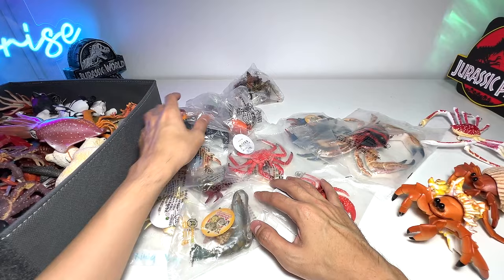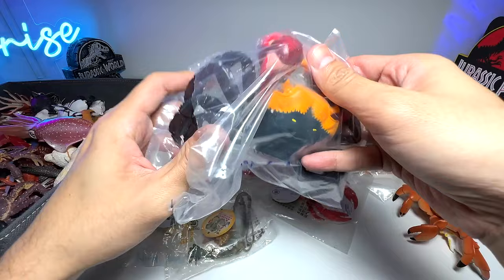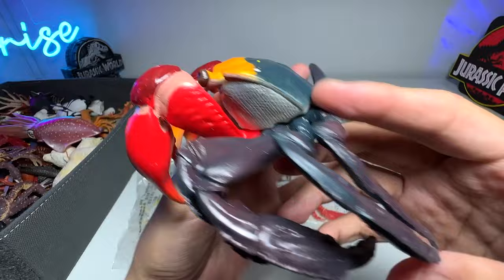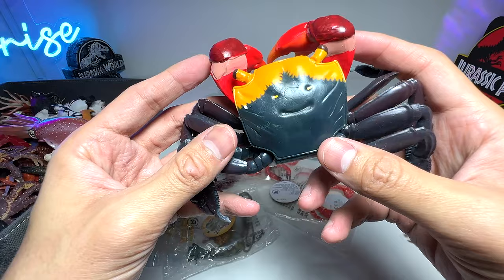Our next one is a really beautiful hairy crab. They actually come in different colors, and I've purchased the one in orange and black — I think it looks really good. This is our first hairy crab. You can see the two huge claws are really big. You can't really see the hair since this is a toy, but they've added some detailing to make it look like hair. A really nice hairy crab!